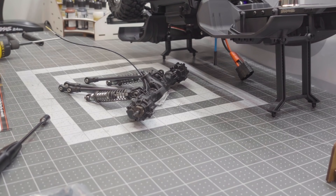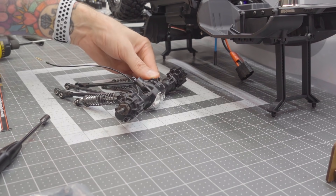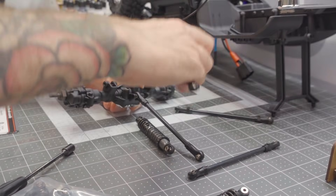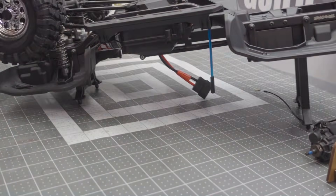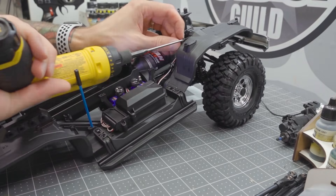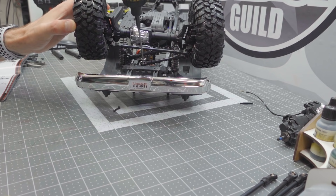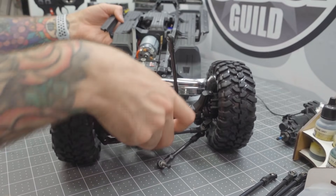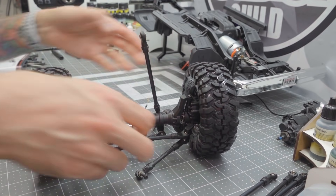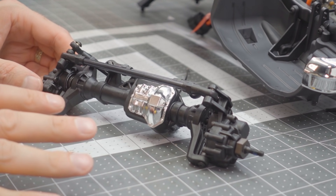After removing the wheels and tires from the axle, we focus on getting the shocks off and removing all the original links. Now that the rear axle is broken down, let's move to the front axle and repeat the whole process. Be sure to remove the panhard link and the steering drag link as well, and that axle should come loose. We'll put the chassis aside for a moment and get the wheels and tires off the front axle.